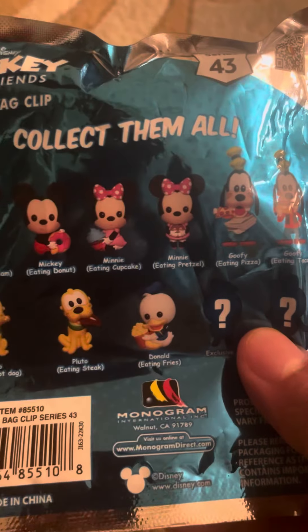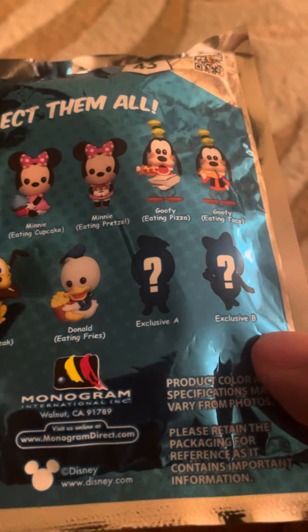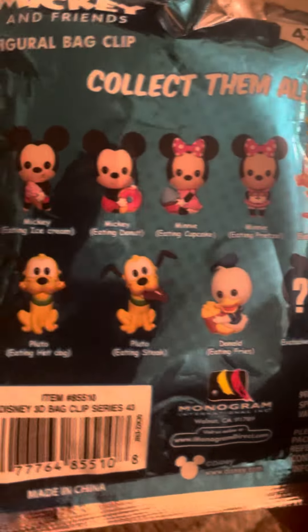Pluto eating fries, and two exclusives — Exclusive A and Exclusive B. I want to get Mickey eating ice cream.